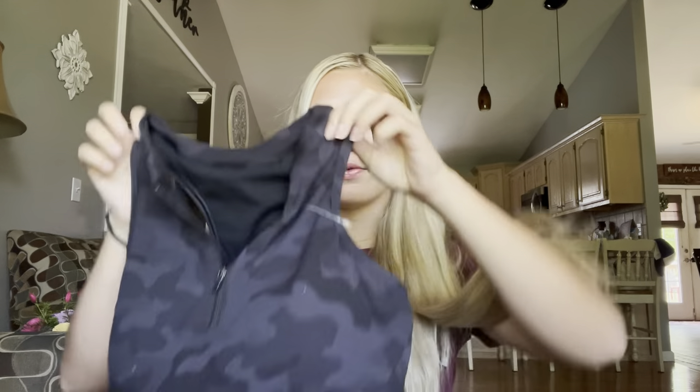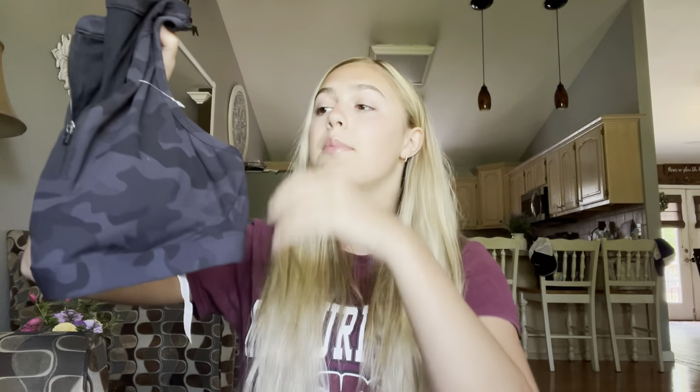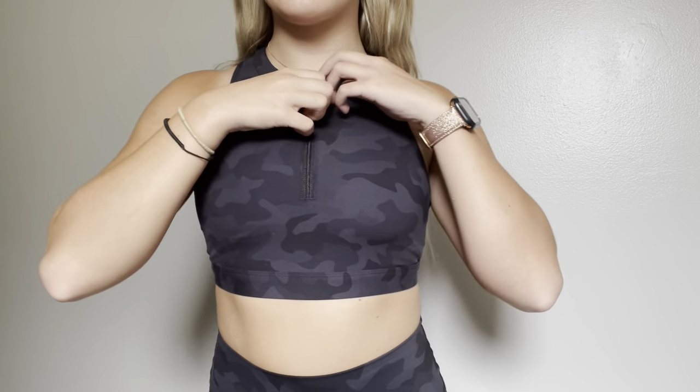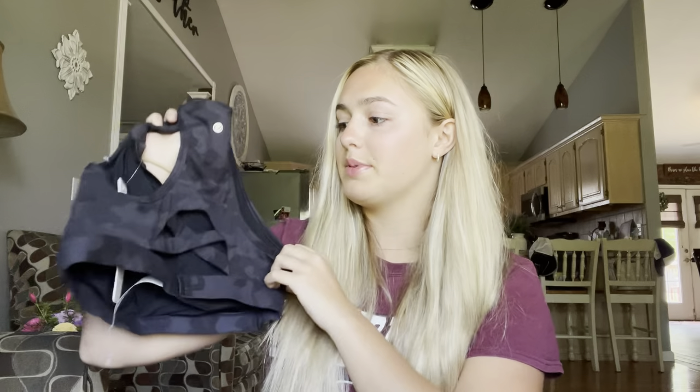To go with that, I picked up another sports bra — it's a High Neck Front Zip Sports Bra, Naked Feel, in the same dark gray camo pattern. Here it is — you can zip it up or down. And here's the back. That is super cute. I am obsessed with that.